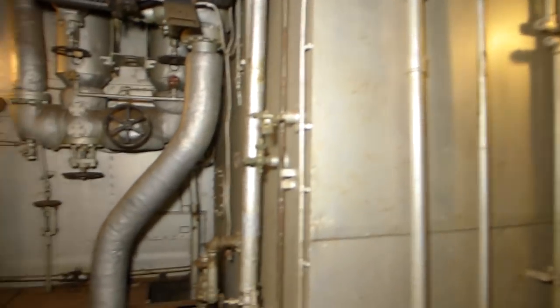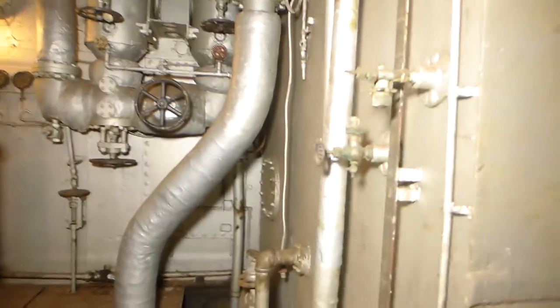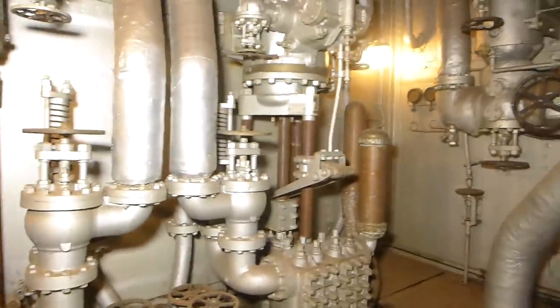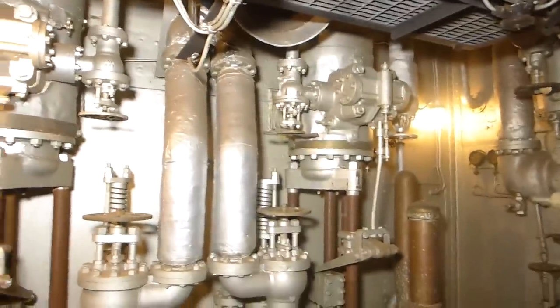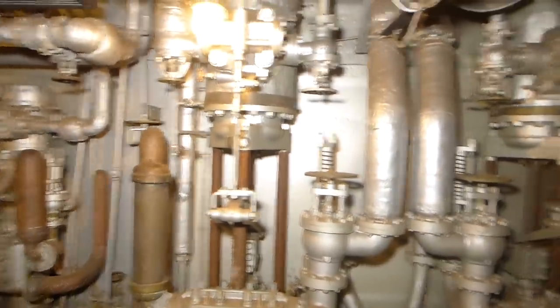This also was the main feed water tank. Water was brought into here — this is where it accumulated to go back to the boiler room. To get it back to the boiler room, we had the main feed pump here and next to it an auxiliary. So if you had a failure of the main feed, you had an exact backup of it.